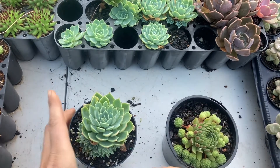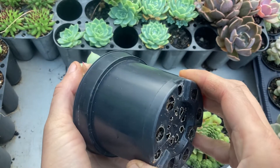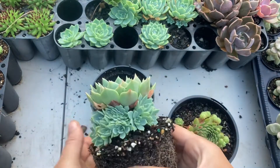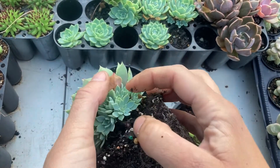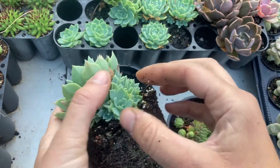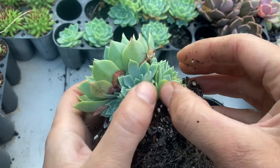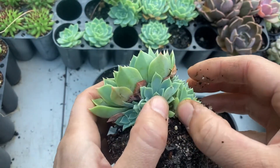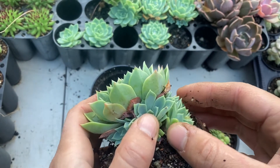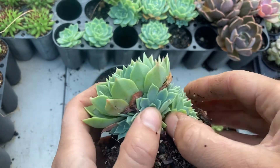The first step with a plant like this is to take it out of the pot — it is just that little bit easier to take the offsets that way. It is also best to start with the biggest one you can find. You can see there is a little bit of a stalk there, which always helps. If there's no stalk you might just pull the leaves off and ruin the whole chick.